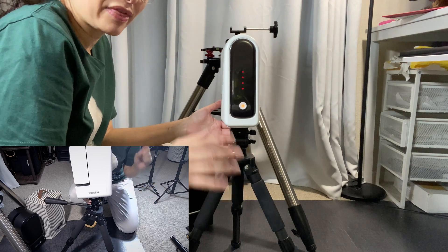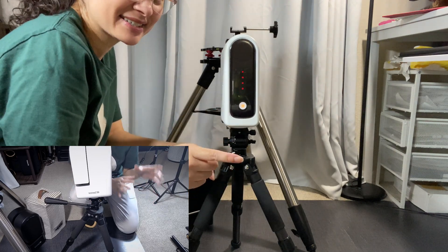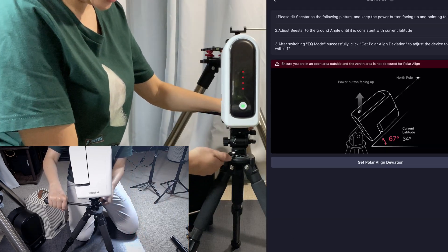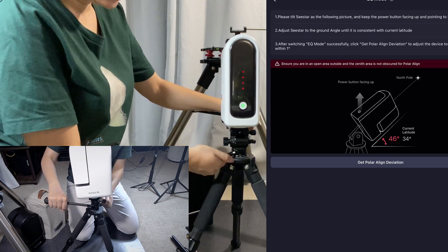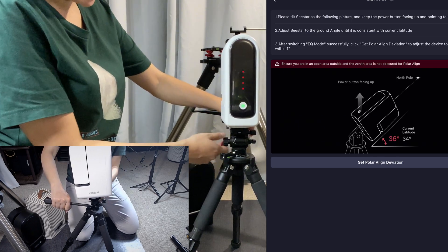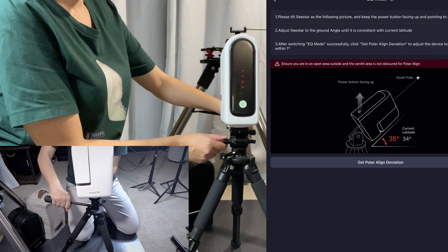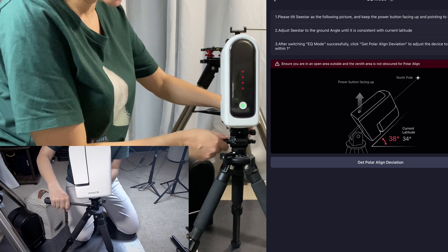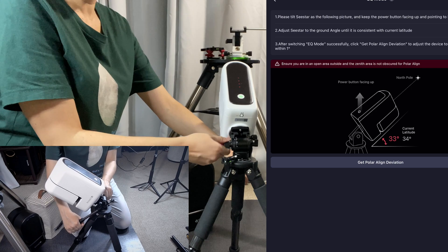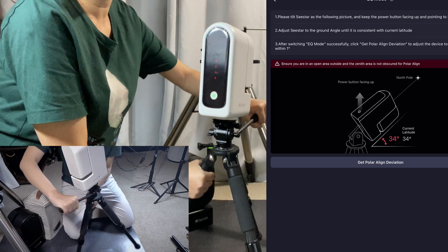I have a cool tip to test equatorial mode at home inside your house using the C-Star app. I'm on EQ mode as you can see in the app. Loosen this knob and set it to what the app tells you — which is 34 degrees latitude for my location. Very simple to use.